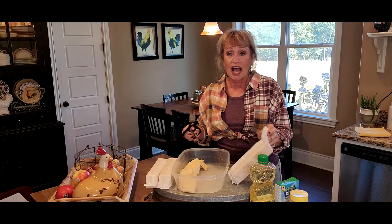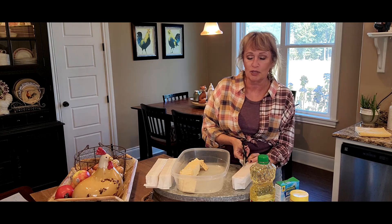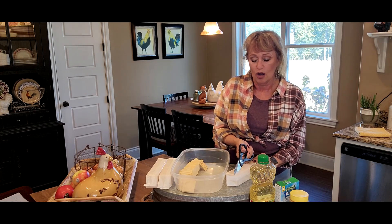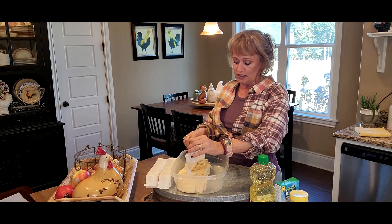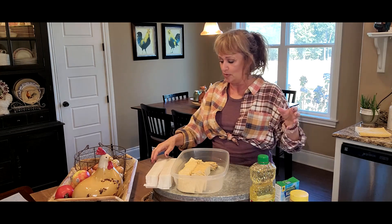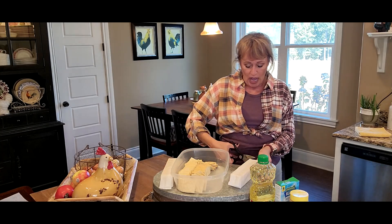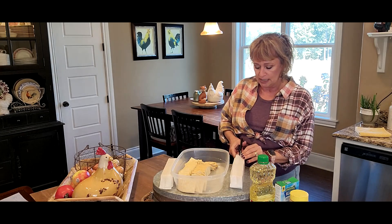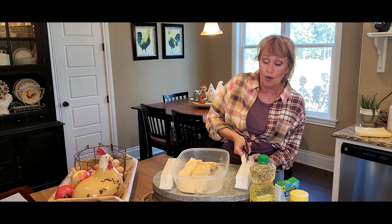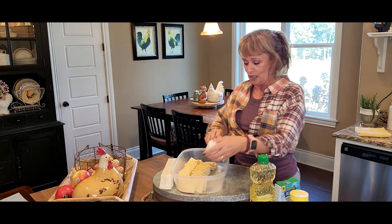I grew up eating these seasoned crackers. A lot of times people use even the little small — are they called oyster crackers? Any kind of cracker you want to use — you could probably even do like some butter crackers. I bet they'd be real good seasoned, but I never learned how to make them. I just remember eating them as a kiddo.